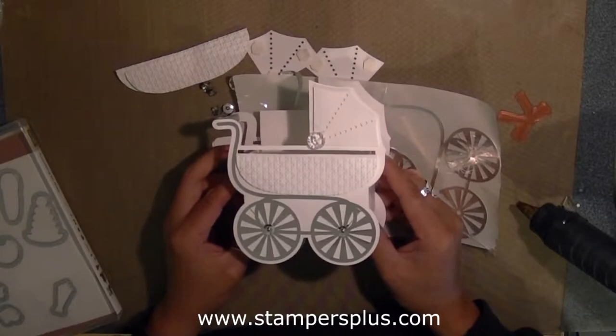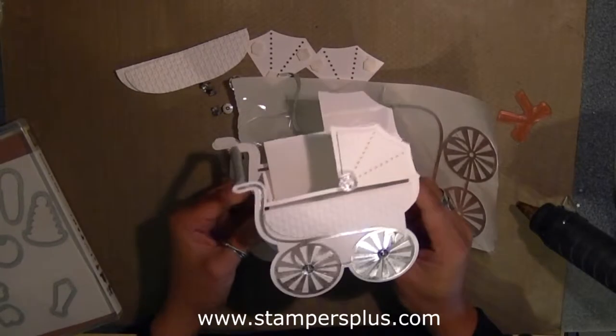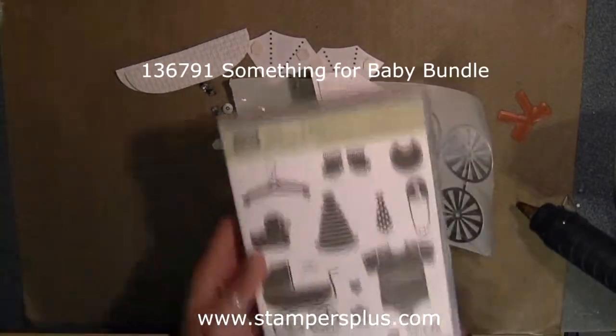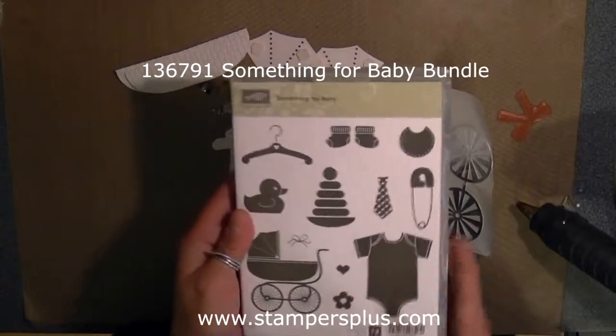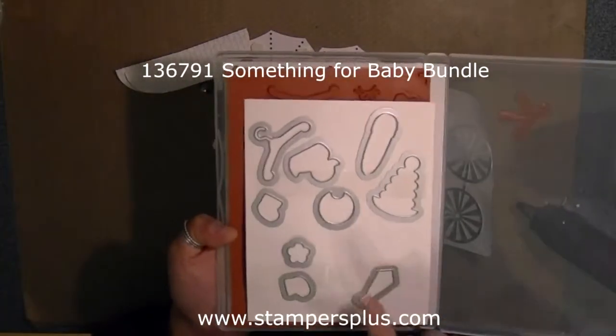Hi everyone, it's Liz Holloway at stampersplus.com and welcome to my tutorial. Here is how it's made — the 3D carriage kit. This coordinates with our stamp set called Something for Baby, and you can order this stamp set as well as the coordinating frame that's just like this.